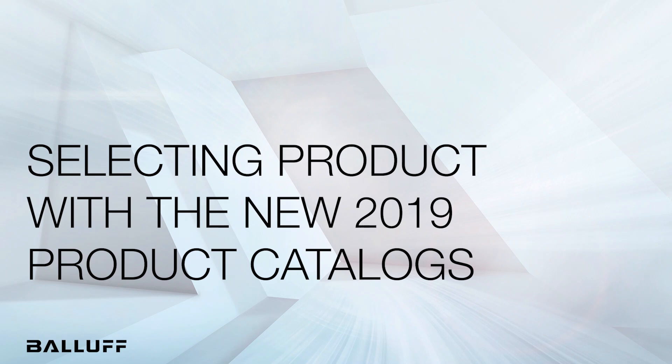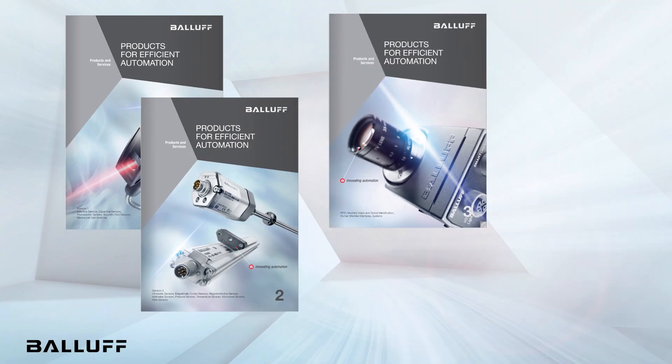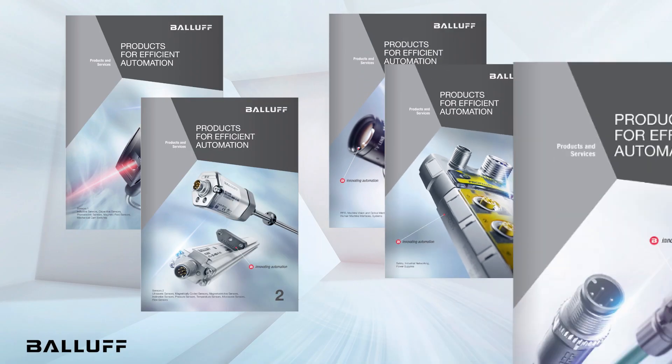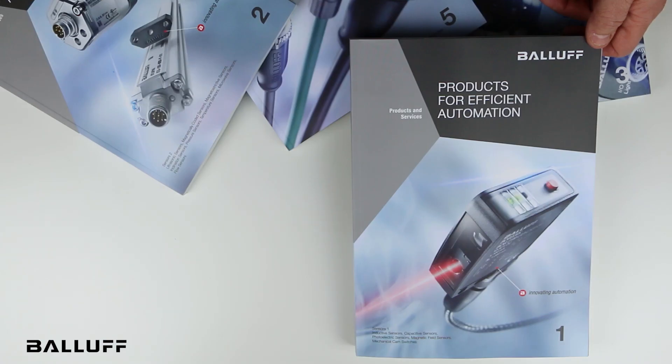In this video, we will review the latest product catalogs from Balif. This five-volume set includes the newest and best-selling Balif products to measure, detect, identify, and connect. The local application organization makes it easy to find just what you're looking for.